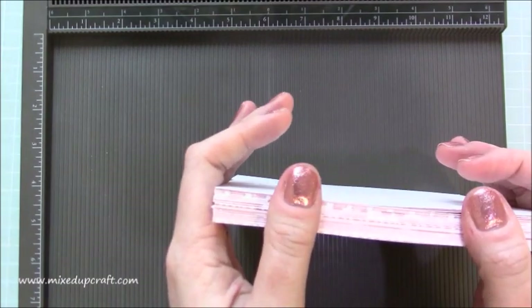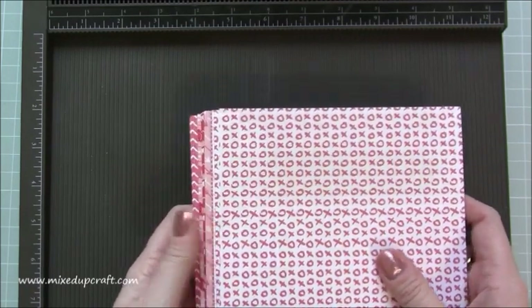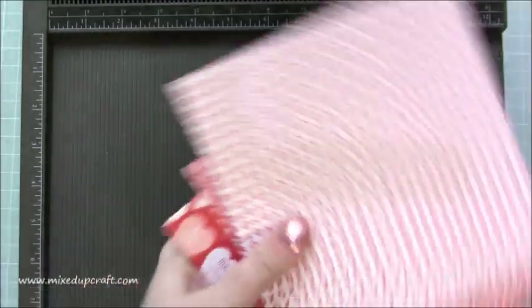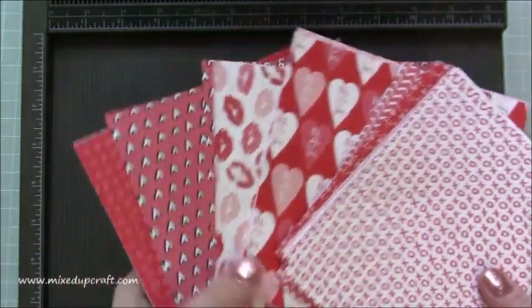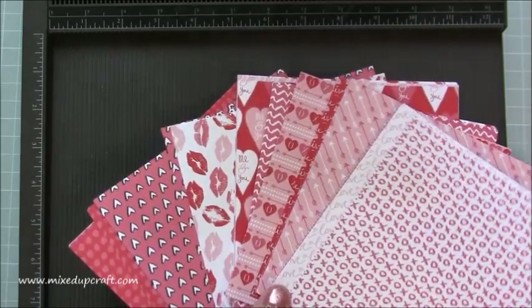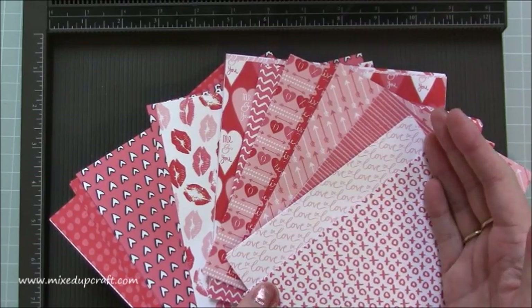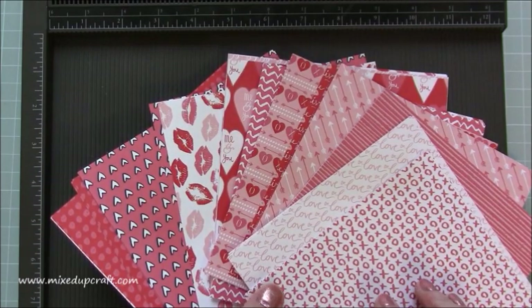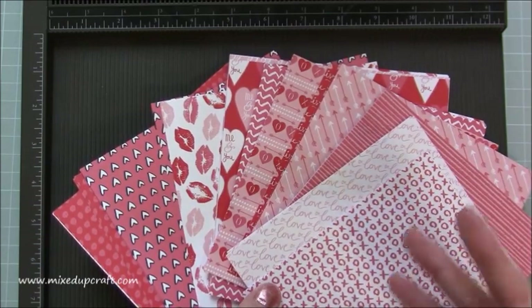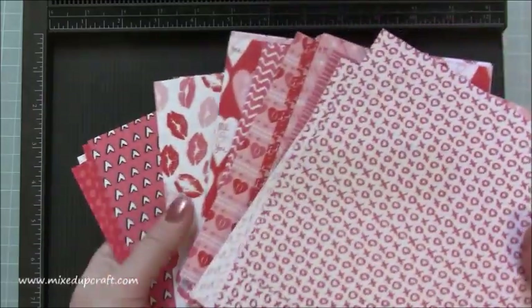The paper pack I'm using — I'd only started my YouTube channel in January last year and I never kept the packaging or names. These papers I purchased in the sale — they are by Dove Crafts and called the XOXO paper pack. I can't find them being sold anymore, but Dove Craft have a new one called Hearts and Crosses, which is a six by six pack with 48 sheets, exactly the same. I'll share those links below because they're beautiful and very similar.